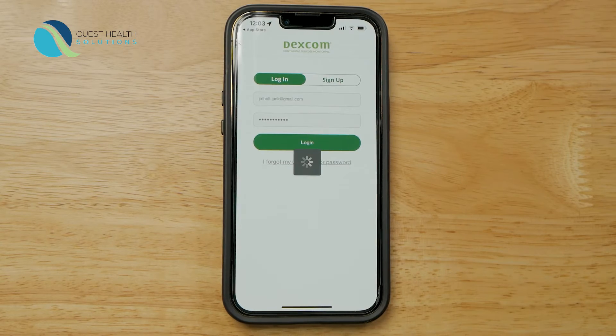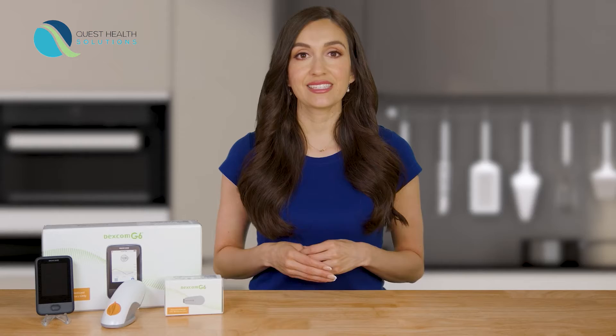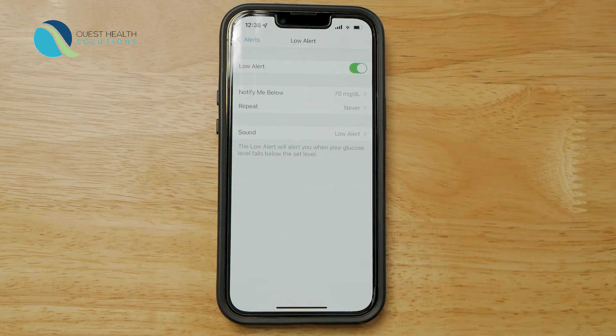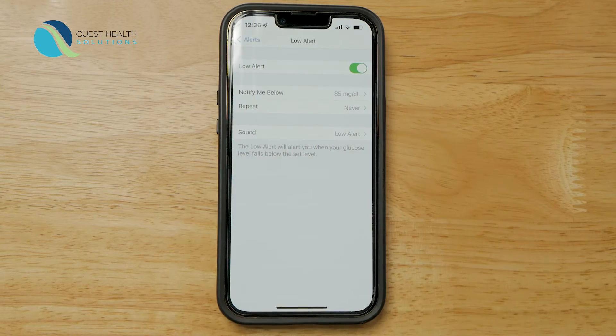Let's get started. The first few screens provide information and videos. Watch these videos and read the information screens. You will come to a screen where you'll need to set your low alert. It's a good idea to set your low alert to a number that gives you time to react before your glucose gets too low. Once you set your low alert, tap save.